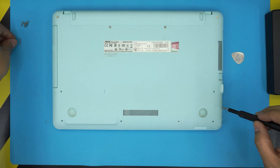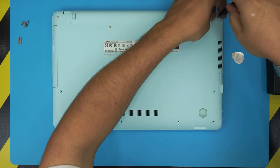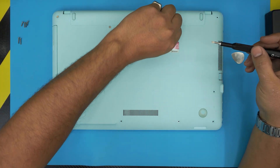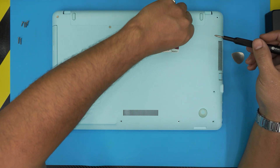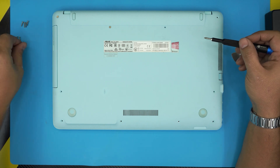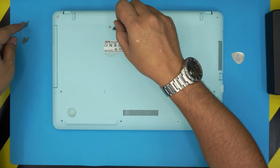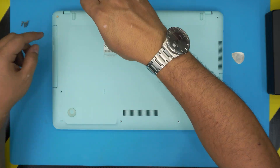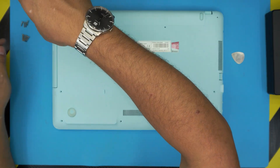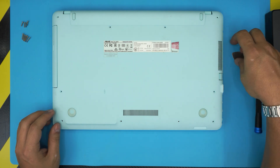If you like my content and find it useful, please click the like button and think about subscribing — it really helps and motivates me to make more videos and take requests. Now let's go ahead and remove the screws. I keep the two sizes separate so I don't mix them up — the difference is only about one or two millimeters, so keeping them apart makes it easy to avoid mistakes.